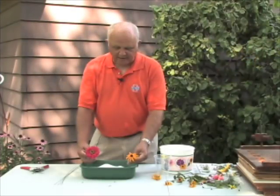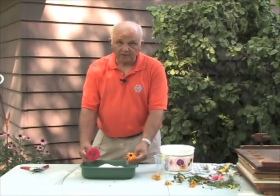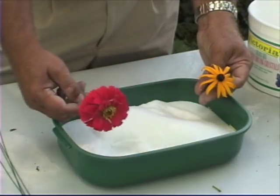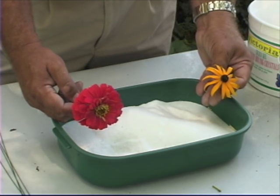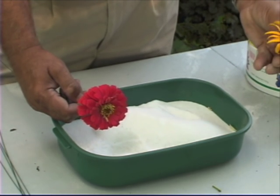Try to gather all your flowers with lots of petals into one box and those with few petals into another — they'll dry much more uniformly that way. If you don't use the whole box at once, the flowers can remain in silica gel almost indefinitely because they're preserved; it's just a matter of taking them out carefully when you want to use them.